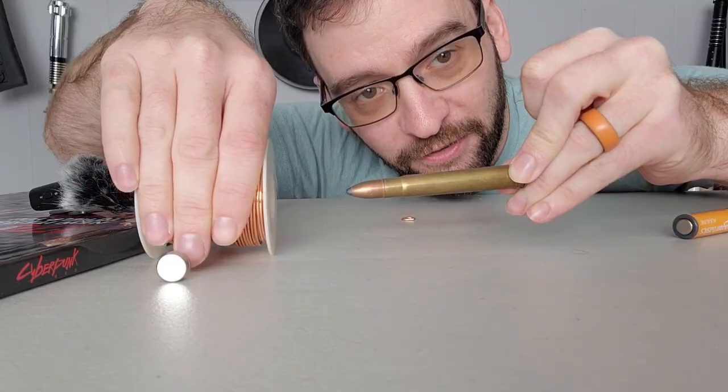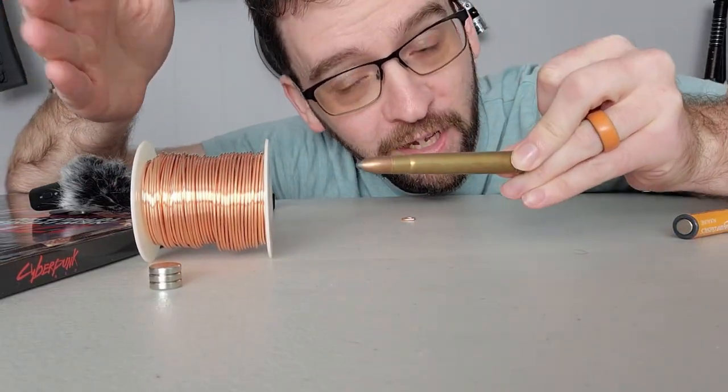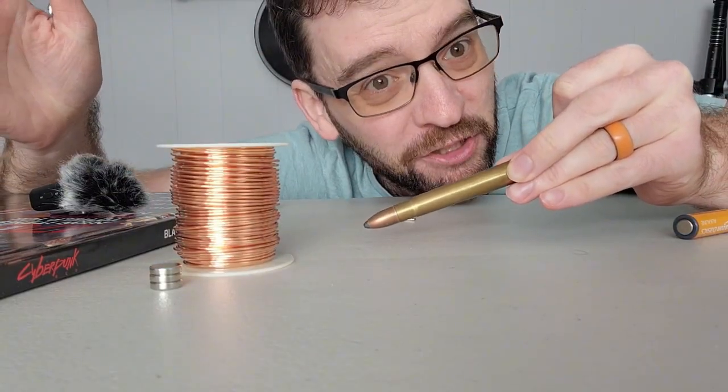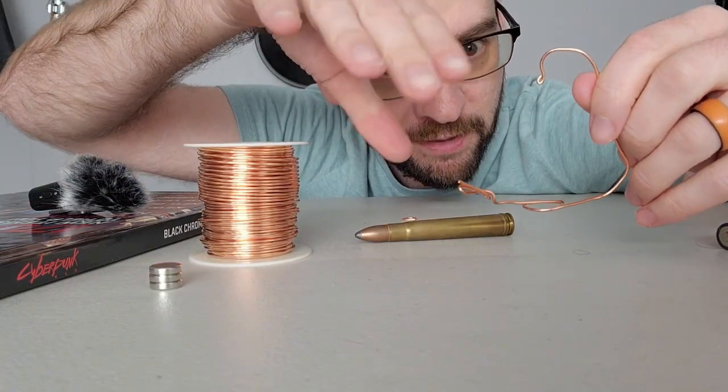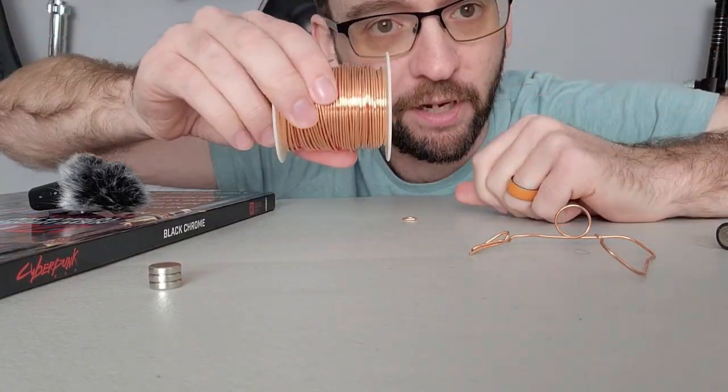and then another electromagnet down the line turns on, and it pulls that projectile as well, until this thing is going at hypersonic speeds and turns something into chunky salsa. A railgun has a sled on rails. A coilgun has coils that pull projectiles.